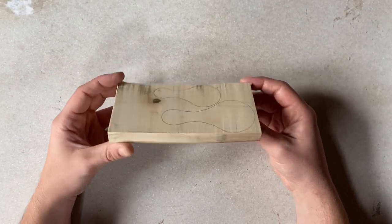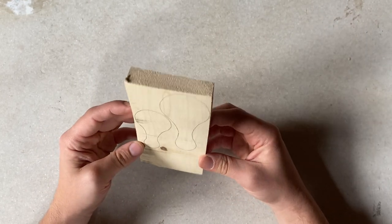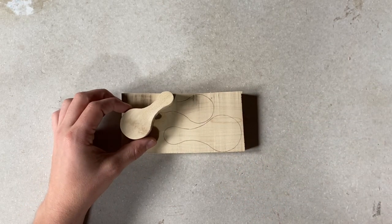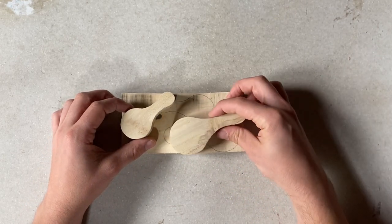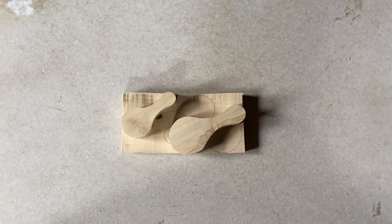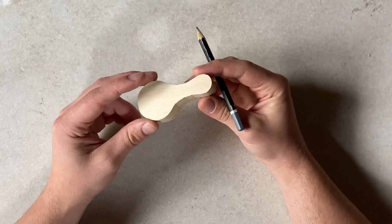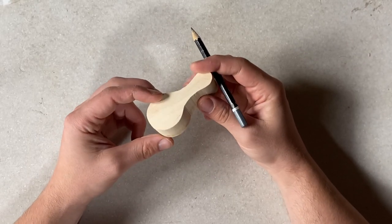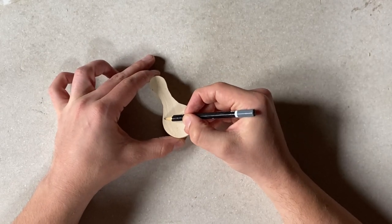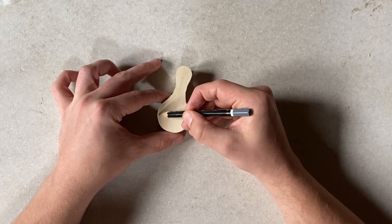I've taken the blanks for these scoops from a slice of birch wood. If you've purchased the kit from my website, the blanks will already be cut out for you. If you're cutting blanks from a slice of natural wood from a larger log, you need to allow some time for the wood to acclimatize to the temperature of your home — this allows cracks and splits to naturally appear so you know where to avoid when marking out your blanks. We begin by marking out the circle where the bowl of our scoop is going to be.